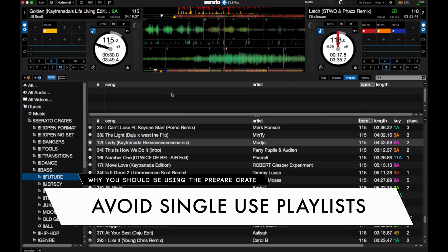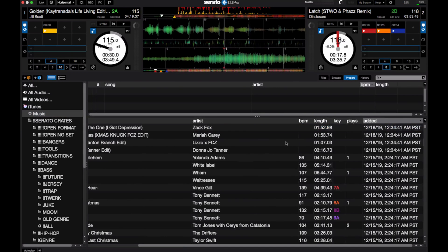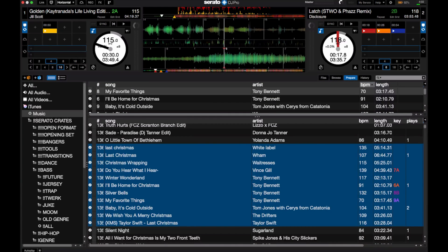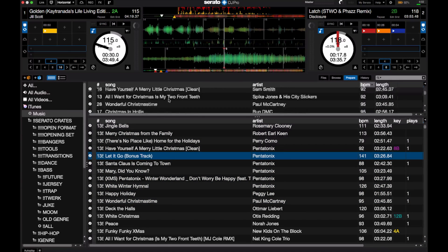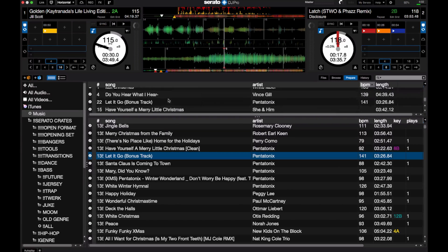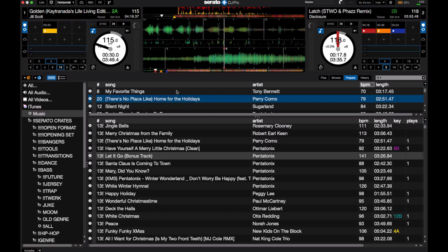Another way I find the Prepare Crate very useful is to avoid what I like to call single-use playlists. If you're playing a lot of private events — maybe a wedding where the bride and groom have given you a playlist of songs they'd like to hear during their reception, or a holiday party during Christmas time with a whole bunch of Christmas songs they want to hear — instead of having to create a playlist and have it saved permanently, you can just grab a bunch of those songs from your library and have them up in the Prepare Crate, and now you have all those songs ready to burn through just like that.